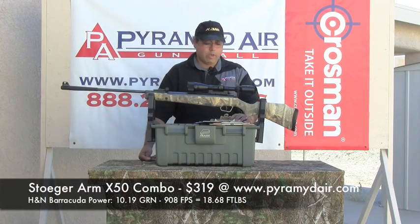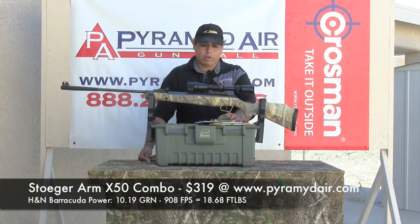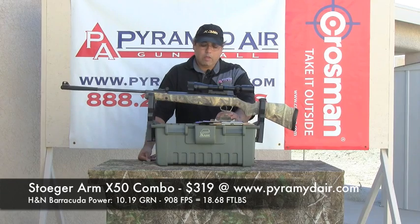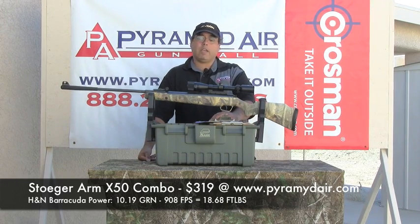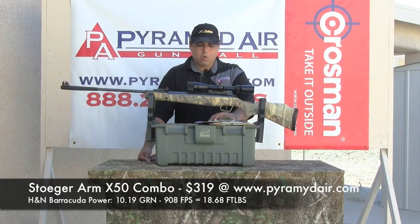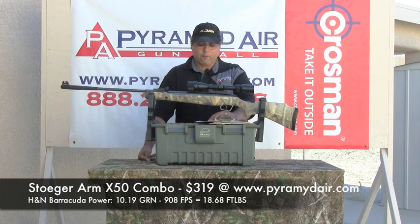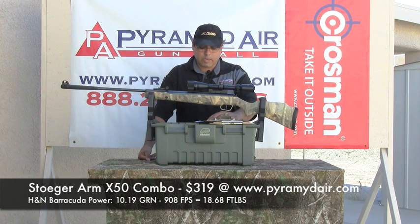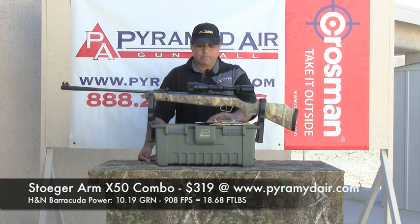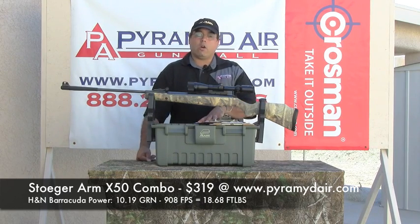As far as the most accurate pellets, we came across two that worked reasonably well. One was the H&N Barracuda — the copper-plated ones. Those pellets hit very hard, generating 18.68 foot-pounds. There was a low velocity of 895 feet per second, a high of 924, an average of 908, with an extreme spread of nearly 29 feet per second and a standard deviation of 8.83 feet per second.